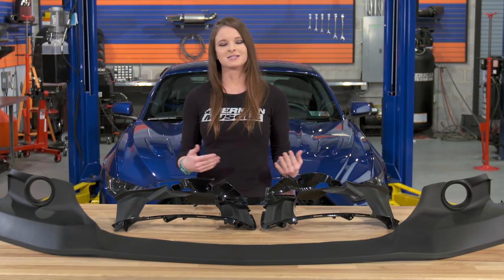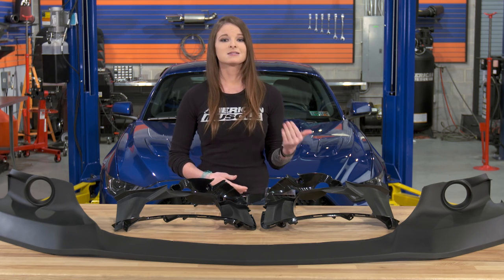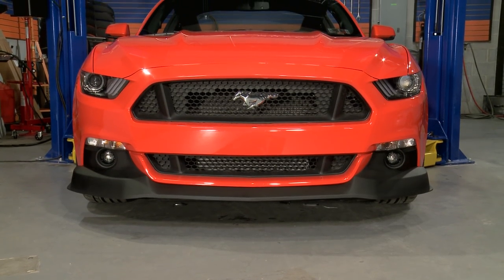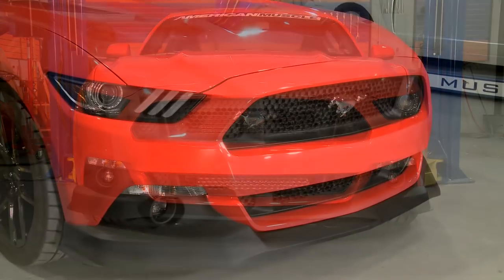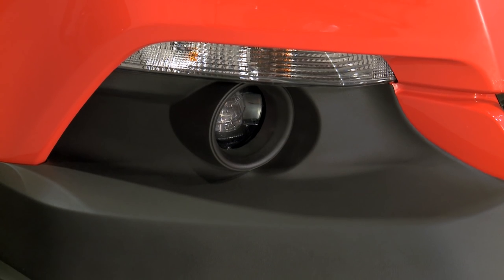When it comes to price, you're looking at spending a bit more for this spoiler than what you normally see, but that does go back to the RTR styling. You're looking at spending close to the $500 mark for this, but remember you aren't painting it and you don't have to modify anything to get this installed — it installs very easily.